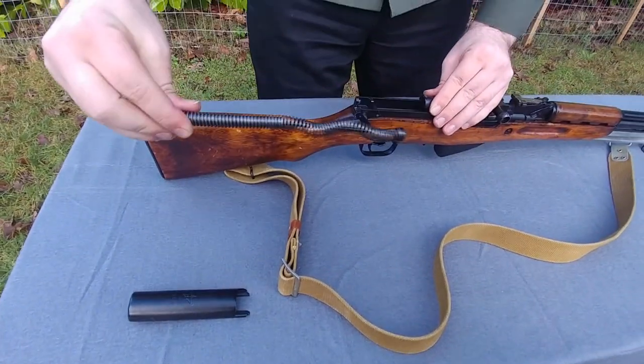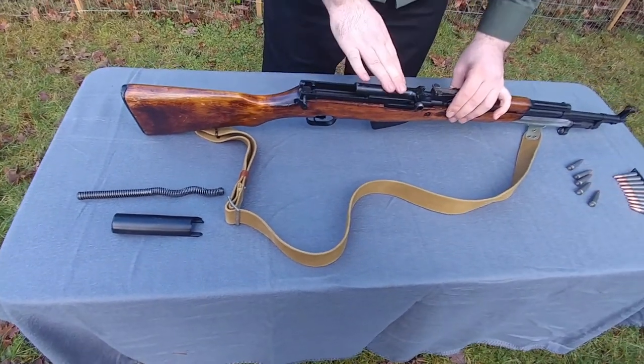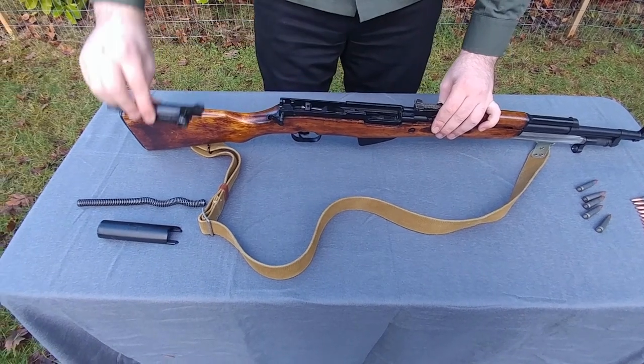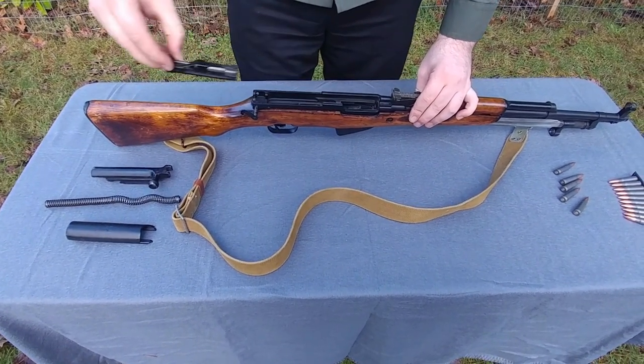Pull the spring — this is the recoil spring. Place it to the side as well. Now take the charging handle, pull it back, and then you'll be able to lift up the bolt carrier and remove the bolt.